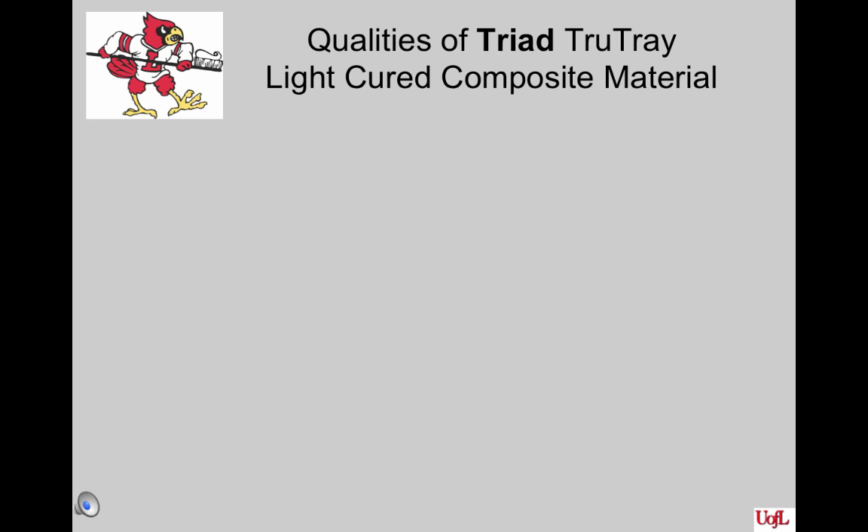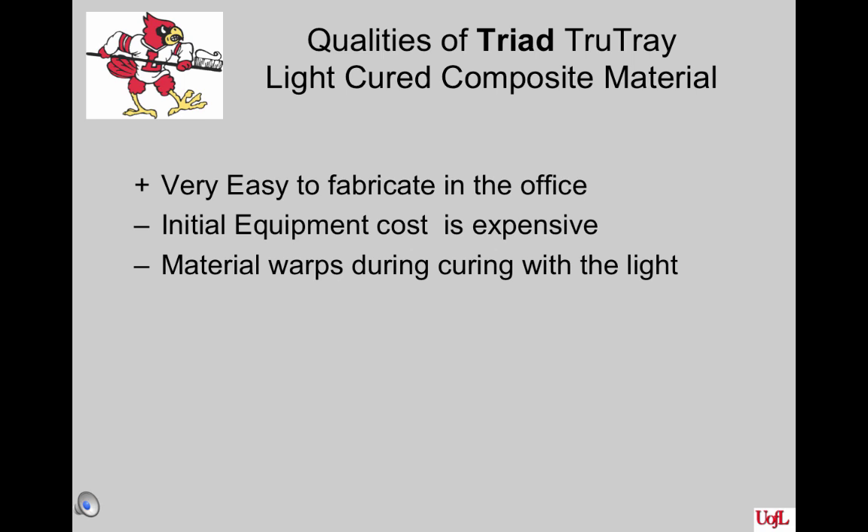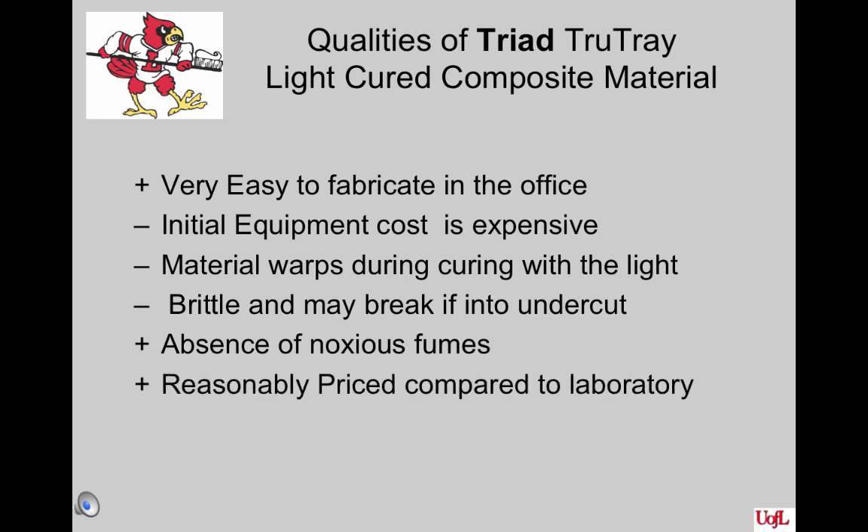Triad True Tray is a light-cured composite material. It's very easy to fabricate in the office, but its initial equipment cost is rather expensive, so when starting an office you may not have enough money to invest in it. The material warps during curing with the light, and it is very brittle — it may break if caught in an undercut or break a tooth off. One advantage over auto-cure acrylic resin is a lack of noxious fumes and better biocompatibility. It's reasonably priced compared to laboratory fabrication and used for a variety of office services once the initial investment is made.